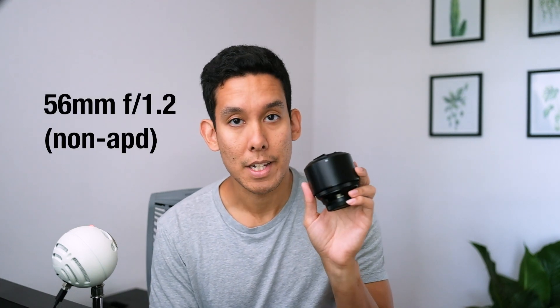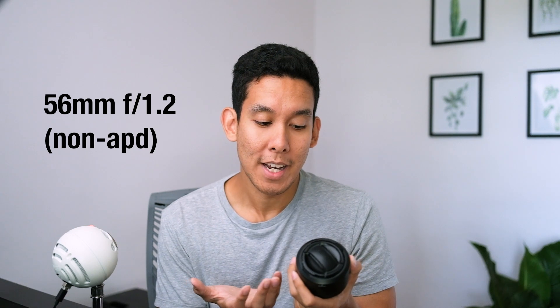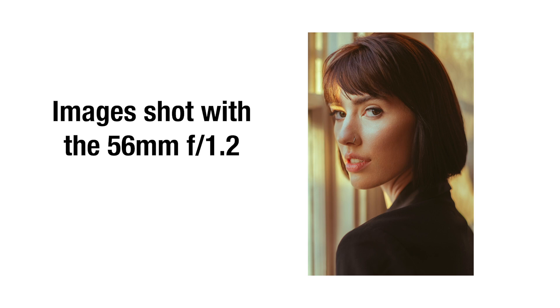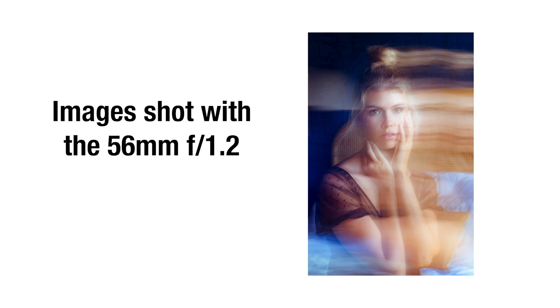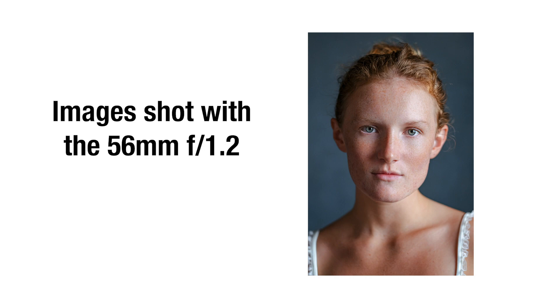Next we have probably the lens I use the most with my X-T3: the 56mm f1.2. This is basically my 85mm replacement. When I used to shoot with Canon I had the 85mm f1.2, which was an absolute beast — I've never shot anything with that pronounced shallow depth of field wide open. This does the job though. You get really good shallow depth of field and phenomenal image quality. If I'm shooting headshots or half-body shots, this is my go-to lens.